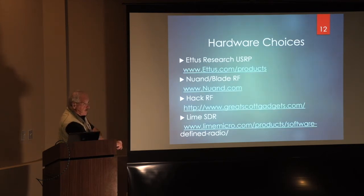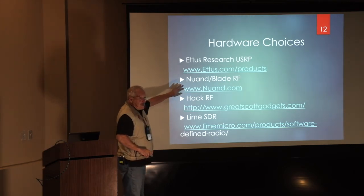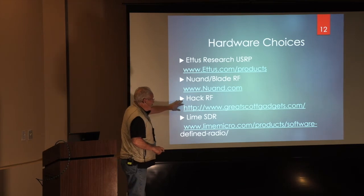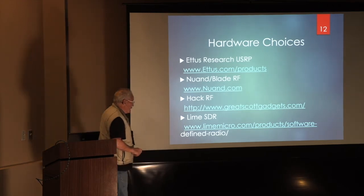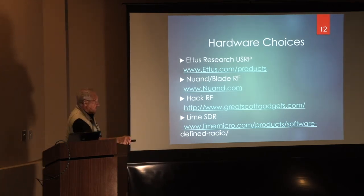I'm going to go down the list of hardware choices and show you some pictures. Ettus Research — many of you have heard of them in the Santa Clara area, run by Matt Ettus. Nuand Research makes the Blade RF. Hack RF, which a lot of people have heard of, is inexpensive. And Lime SDR, which is almost a new kid on the block in some sense, is very sophisticated. We're going to hear about that.